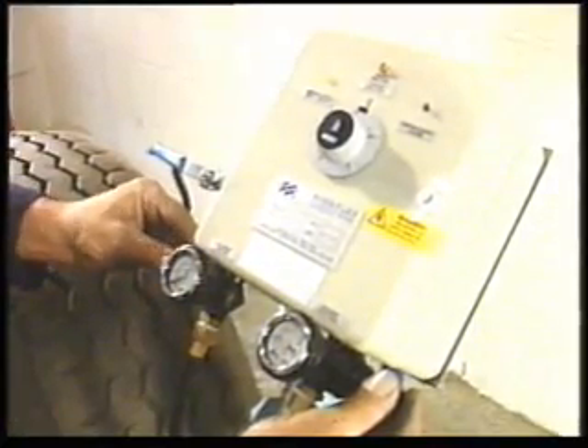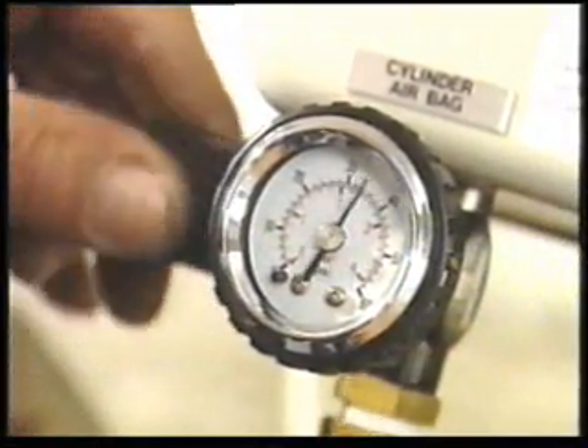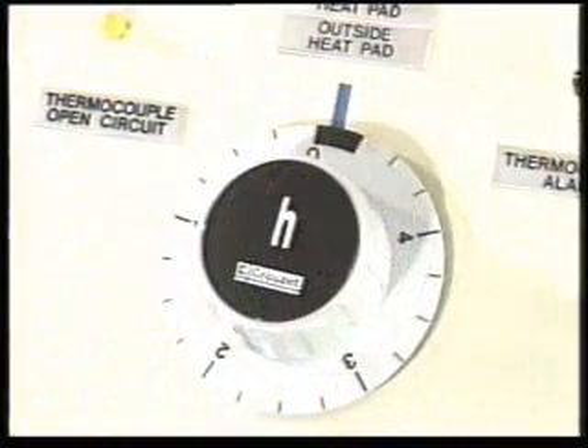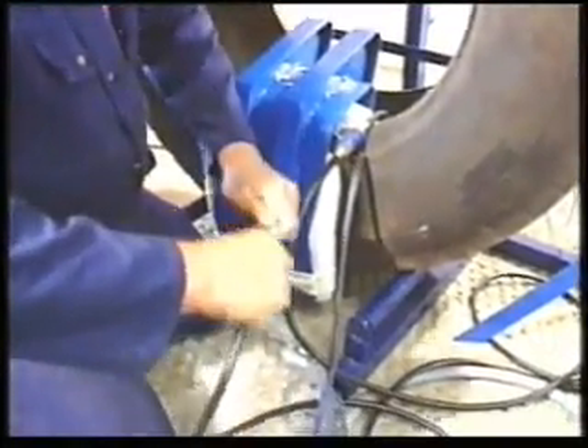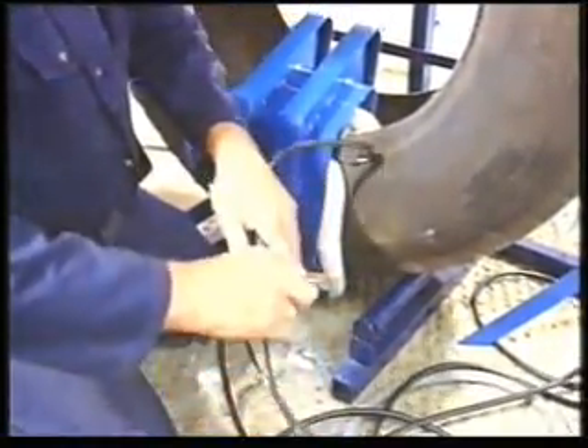Recommended air pressures are 20 psi for the outside airbag and 40 psi for the inside. When the control panel indicates the curing temperature has been reached, set the timer for the appropriate curing time. Once the cure is finished and the timer has switched off, disconnect leads and airlines and remove from the tyre.